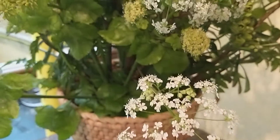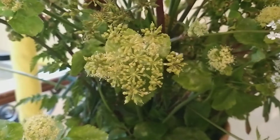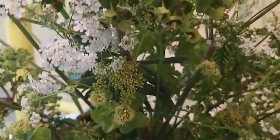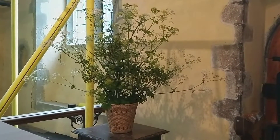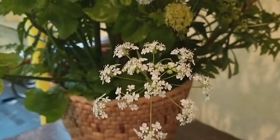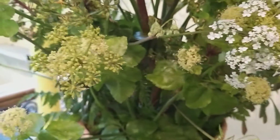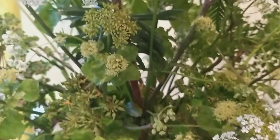This arrangement here features cow parsley, and the yellow heads are alexanders, which grows in the grass verges on the lanes at the moment - very much in season. It's one of those plants you can actually eat: I understand you can cook the stems as you would leek or celery, and you can even preserve them in a sugar syrup to make your own angelica-style decoration for homemade cakes. Wherever you're foraging in the wild for food, just make sure you 100% know what it is that you're picking.